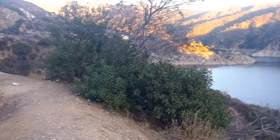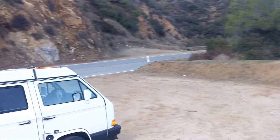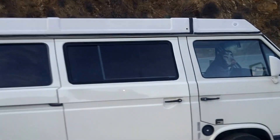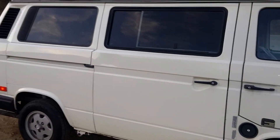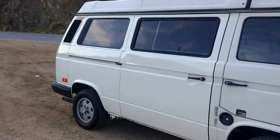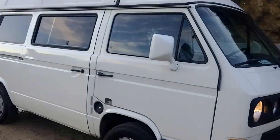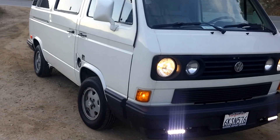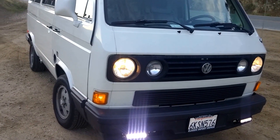Hey YouTube, Jeff Sharer Stuff here. Just took a little trip up here to the local mountains, Angeles National Forest, and while I'm up here I thought I'd talk about my van, go into a little bit of detail about the Subaru conversion, exactly how it's set up in my van.